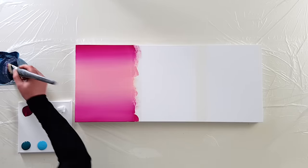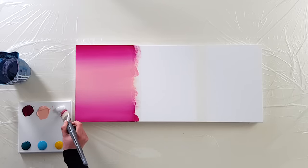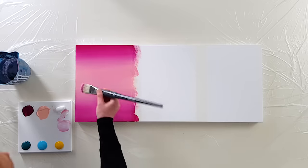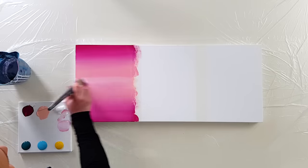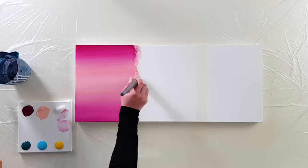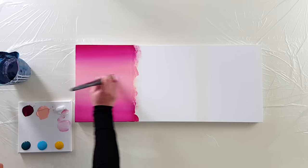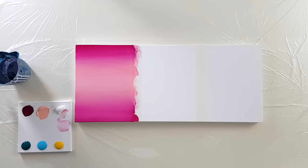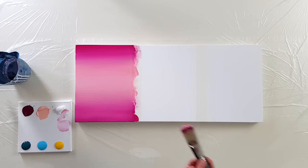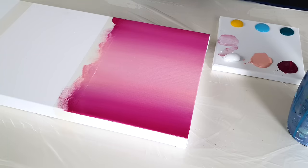Let's say you want this part a little bit lighter. I'll wet my brush just a little, take some white, and gently apply it. The trick is that your brush must be a little bit wet, use opaque or half-opaque colors, and don't put too much paint on the brush — otherwise it's going to be very hard to blend. That's perfect!